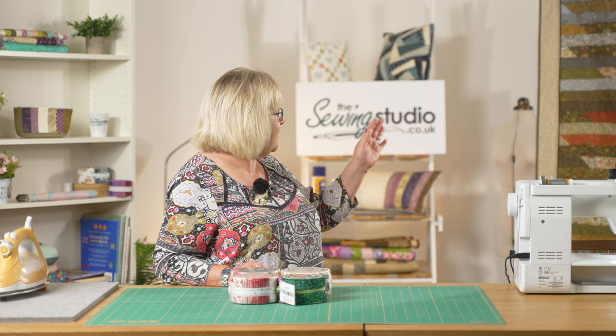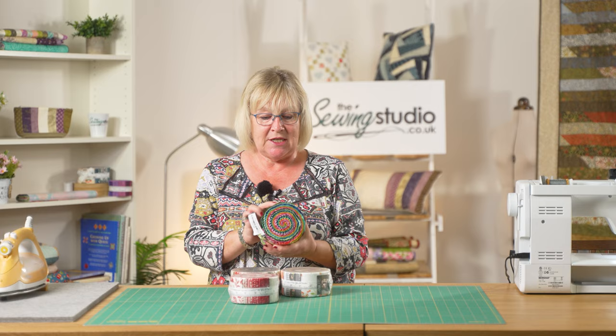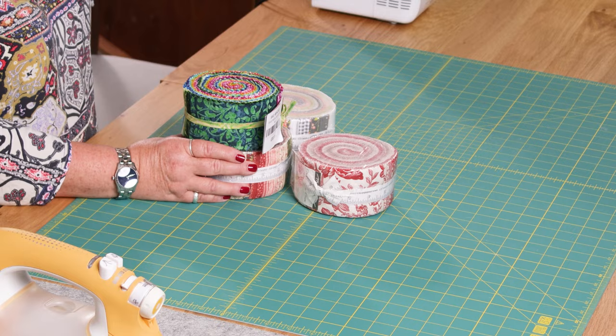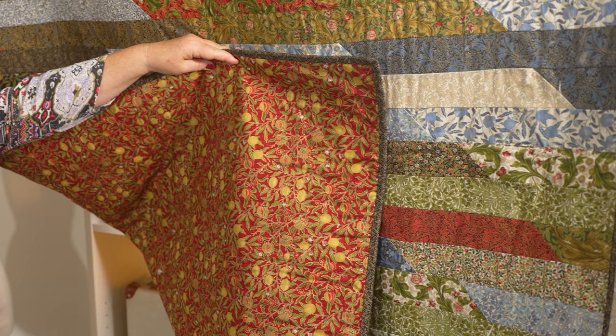There isn't any cutting with a rotary cutter, there isn't any matching, and it goes together really quickly. In the quilt behind me I've actually cut the jelly roll strips in half because I wanted more of a spread of colour, but when I first saw this it was done with full length strips. I'm going to show you how to do it cutting your strips in half. For today I've chosen a batik jelly roll for its lovely bright colours. The quilt behind me is a William Morris Christmas range, which gives you an idea of what can be achieved with different jelly rolls.